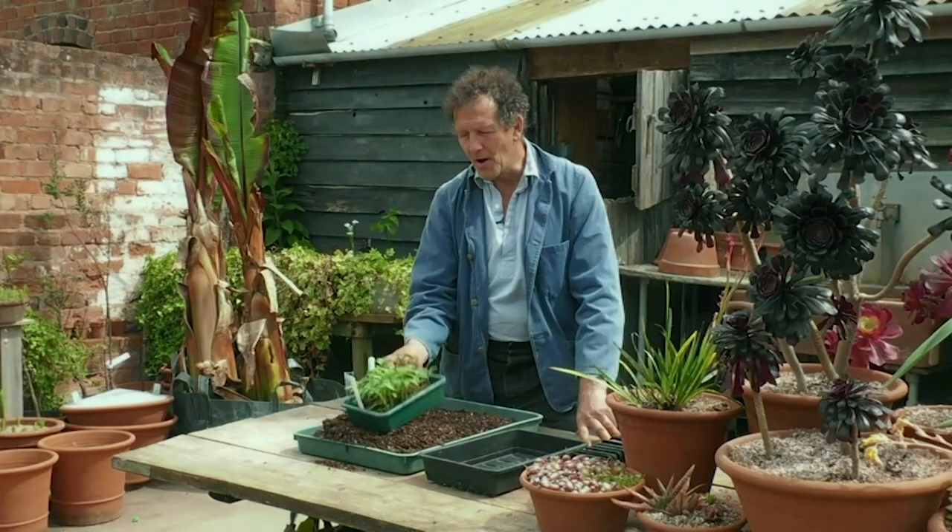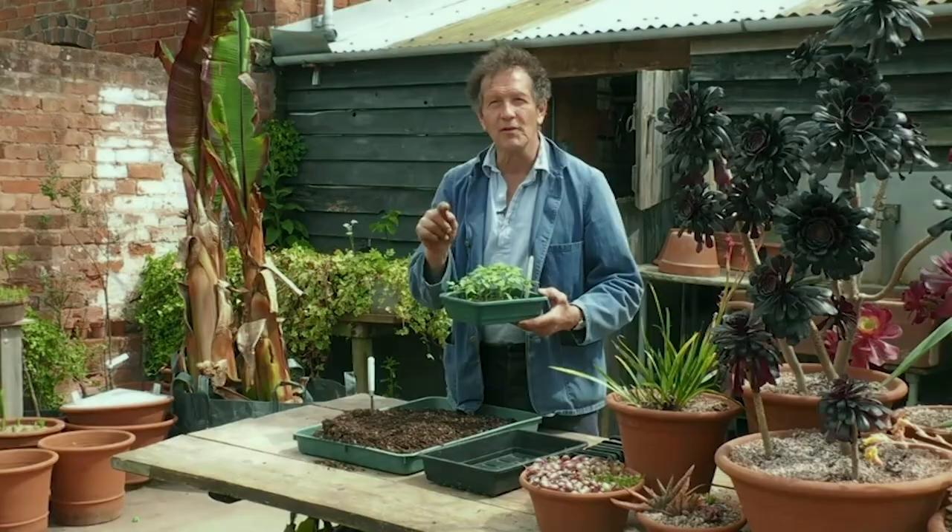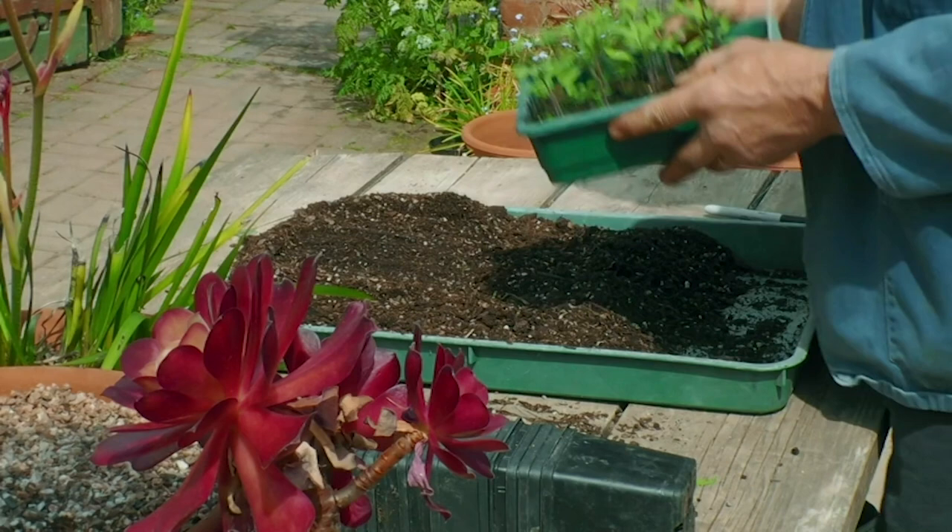These are mine, and you can see that they've germinated and have developed what's called the true leaf — the leaf that looks like the parent plant. As soon as they develop a true leaf, they're ready for pricking out or potting on, so if yours look anything like this, this is what you should do.